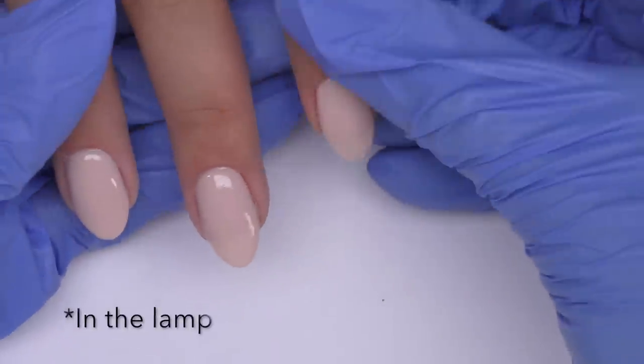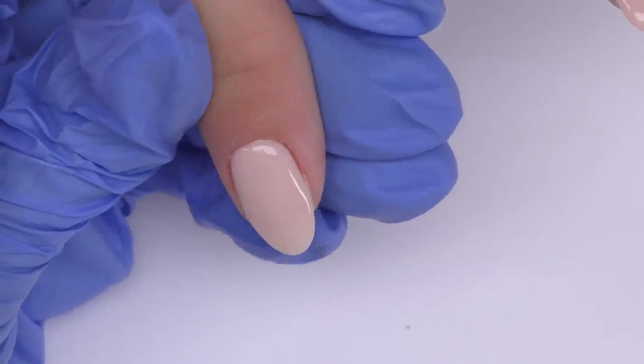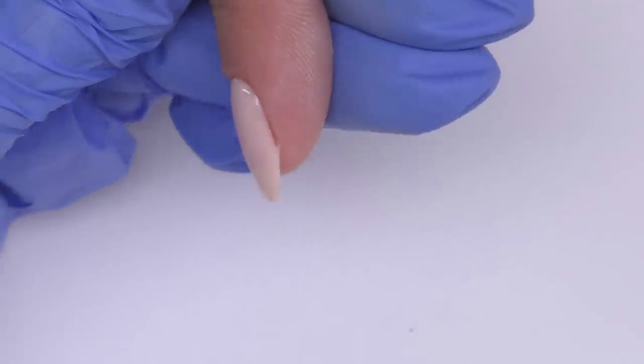This is the result that I have — this is the nail from the front view and from the side view. My conclusion is that this system is perfect for clients who have thin nails and think that gel polish just won't work for them.